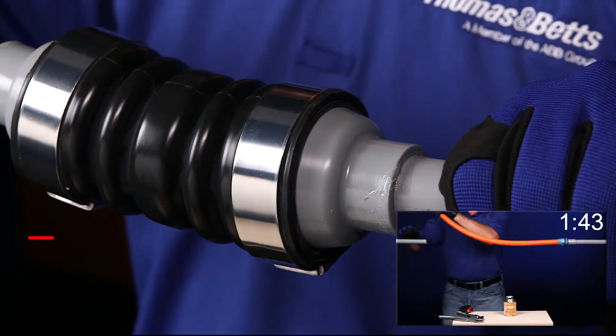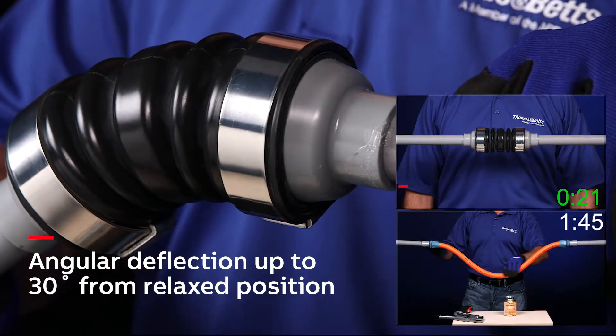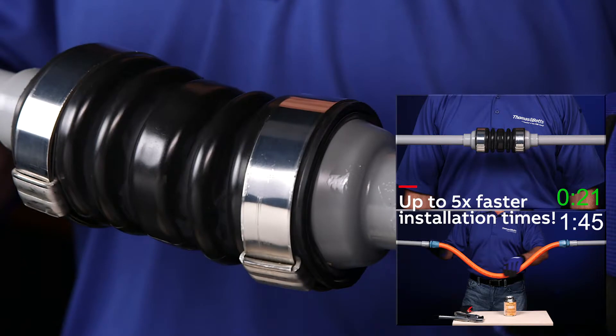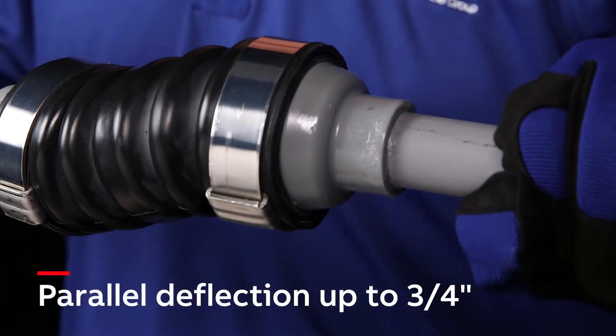And unlike slower traditional methods, the unique design of the NMXD allows for easy wire pull, reduces overall stress, and provides double-layered protection for additional safety. The NMXD provides an innovative solution for a wide range of industrial segments.